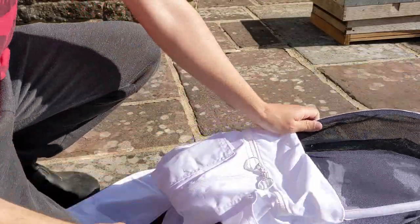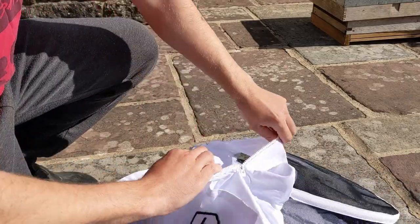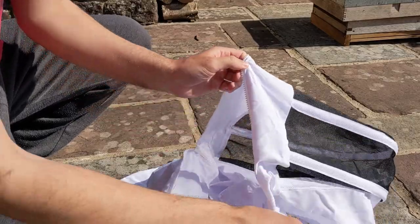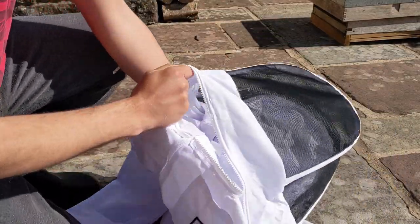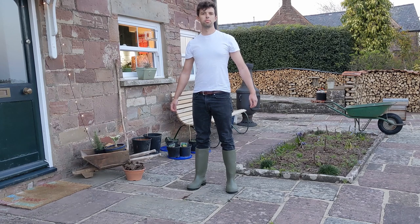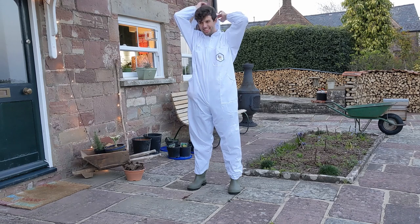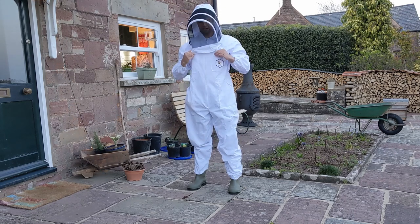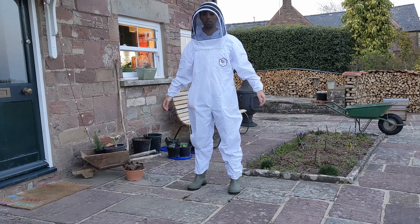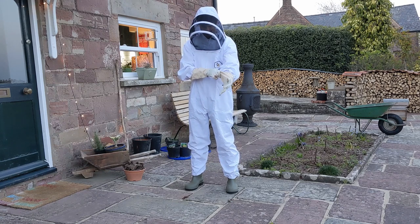I've ordered some new wellies and rubber gloves, and I've also borrowed some leather beekeeping gloves to try out. So, my protective clothing comprises wellies, bee overalls, a veil — probably the most recognisable part of the bee suit, it has a fine mesh which stops bees coming in and allows me to see out — and gloves. I felt invincible, if a bit daft.